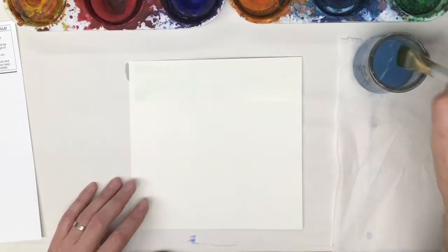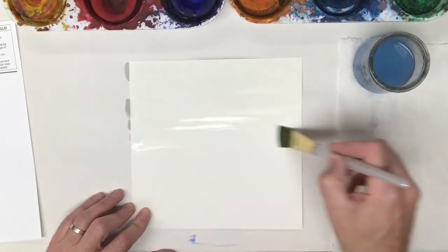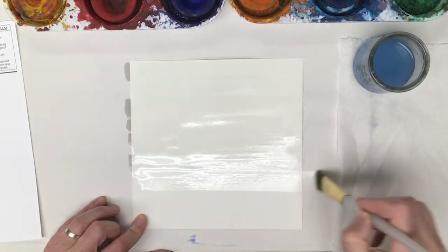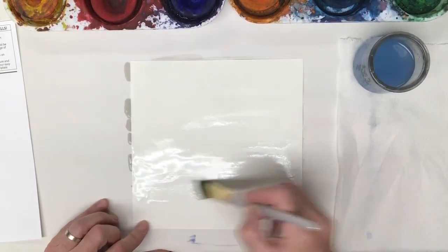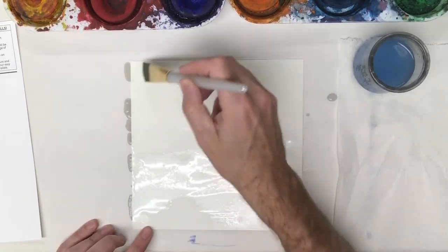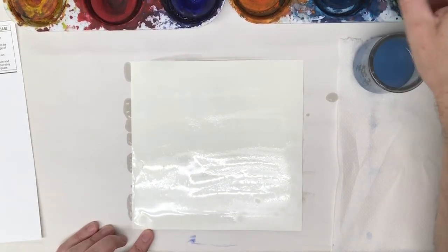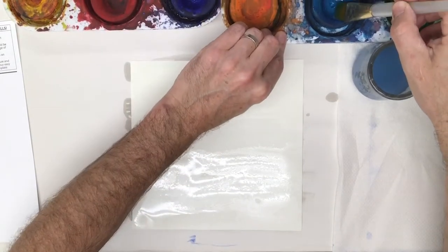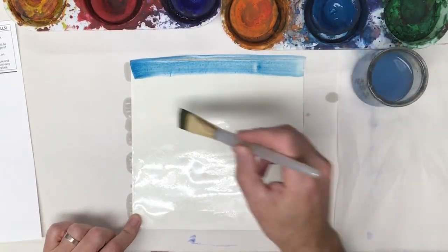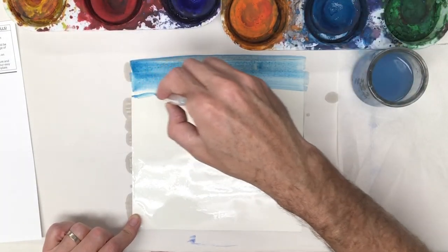I think what I'll do is a gradation from top to bottom. At the top I'm going to have it lighter and at the bottom darker. I have this aqua blue right here — I think I'll start off with that and just drag it across. I could do thinner lines and see what happens.